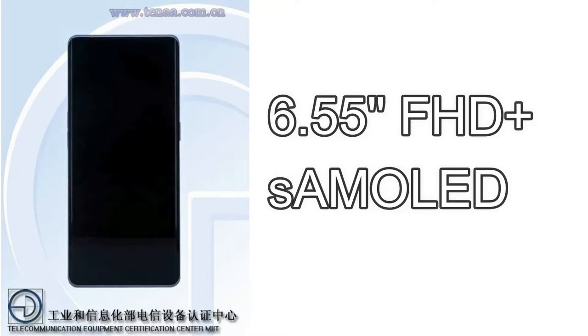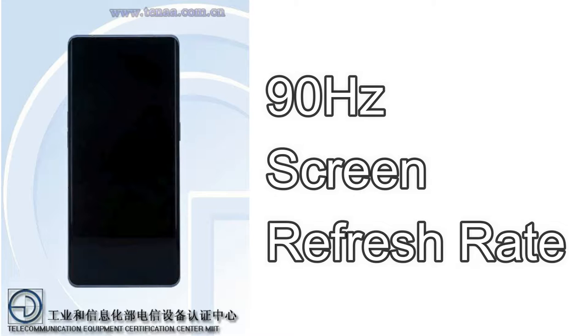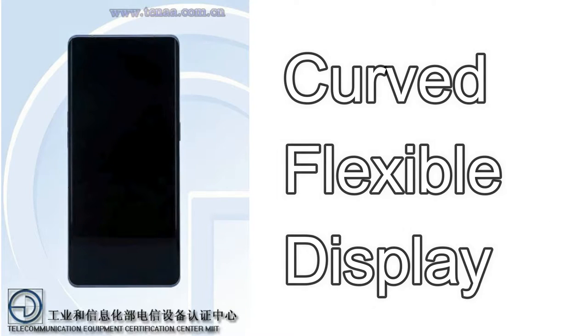Starting with the display, this might sport a 6.55-inch Full HD+ Super AMOLED display with a 90Hz screen refresh rate. Also, for the first time, Realme is bringing a curved display at the sides — a curved flexible AMOLED display. As usual, this display is also supported with in-display fingerprint scanning for security. This time, the display may also feature a punch-hole style design.